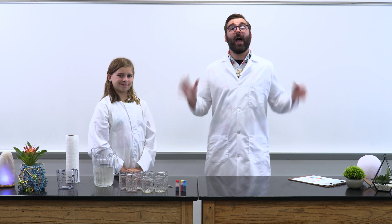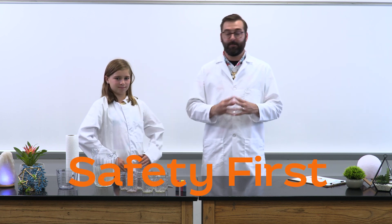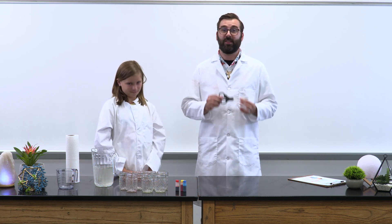Today I'm joined by my fellow Fizzabuff scientist, Kinley. We practice safety first at Fizzabuff Labs, so here is a safety warning: this experiment requires scissors, so please ask an adult for assistance with this experiment.